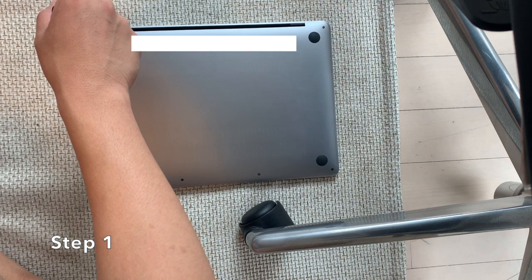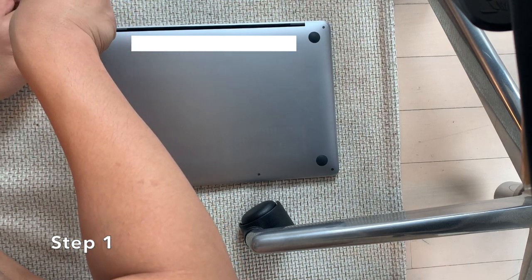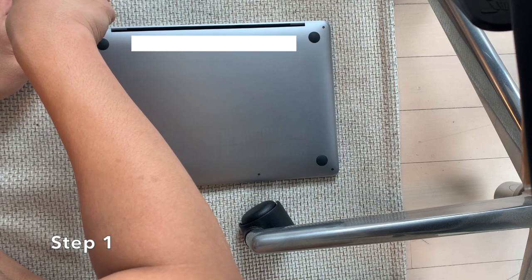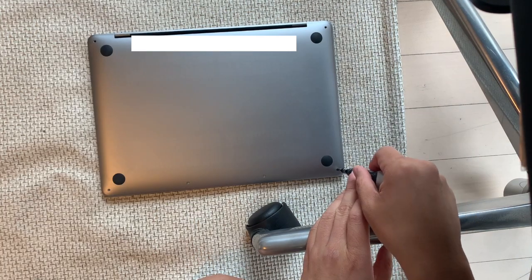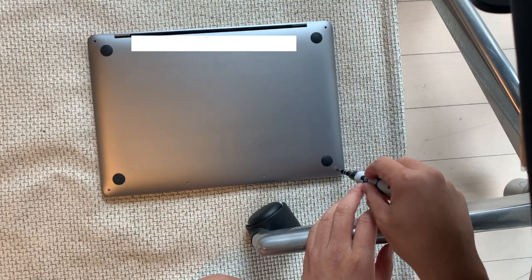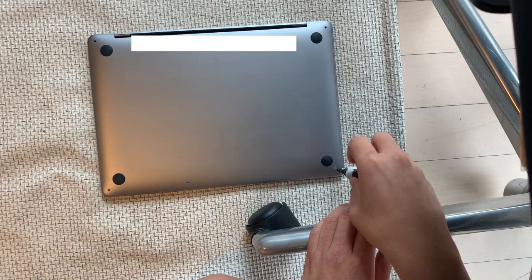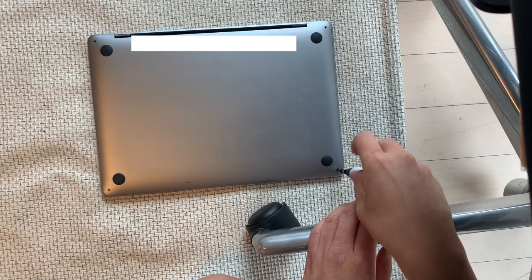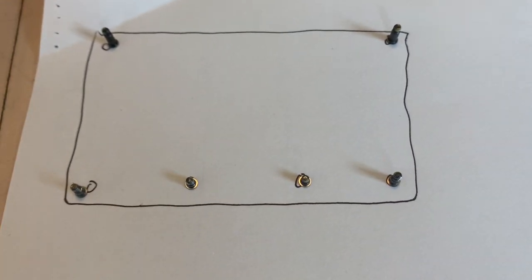Step 1: Unscrew the six screws on the bottom cover using a Pentalob 1.2 mm P5 screwdriver. Remember this phrase: lefty loosey, righty tighty. You also need to keep track of which screw came from where, as the screws are different lengths. I did this by drawing a diagram on the piece of paper.